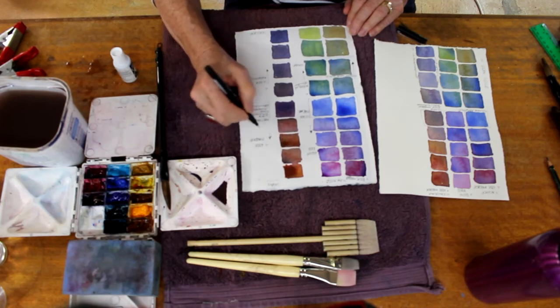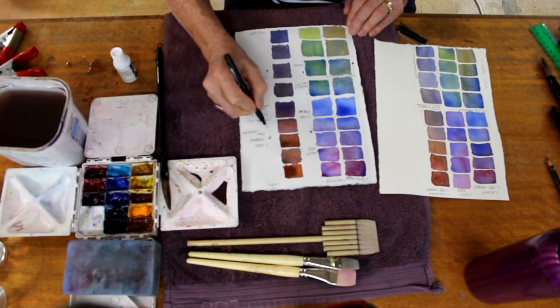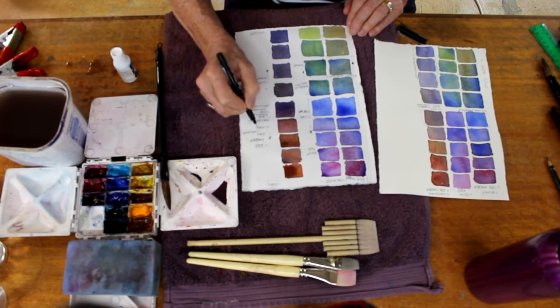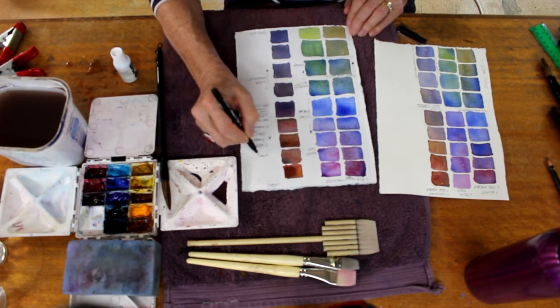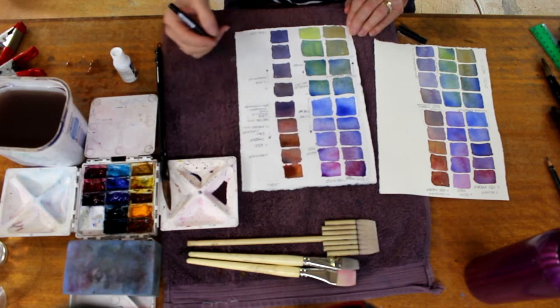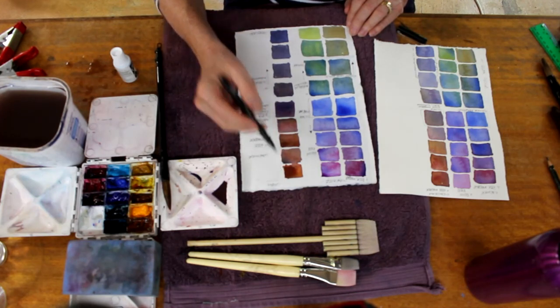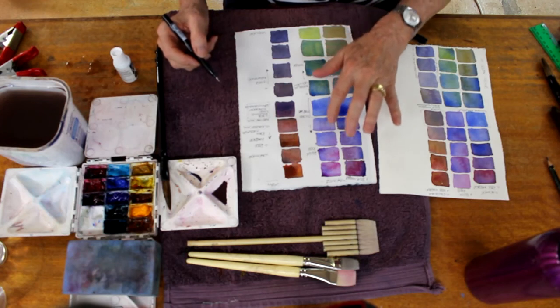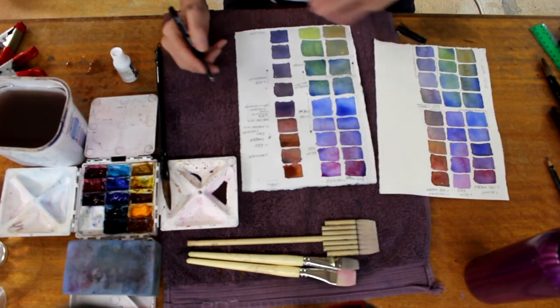I keep all my samples in a two-hole ring binder so that I can flick through them to show students or refer back to myself. The one on the right is one I did in class for students yesterday — it hasn't got as much information on it as this one, and the colours are not as dark, so you can probably see the tones and the temperature of them a little more clearly. Counting up, we've got 26 colours using Holbein watercolours.